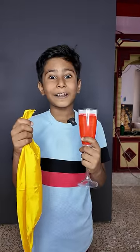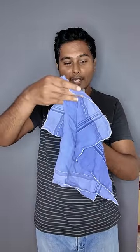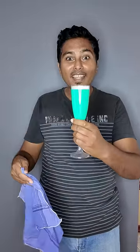Dad, I'm going to tell you how to do two magic tricks. First of all, there's a red color juice in my glass. If I rub it in a little bit, I'll make a green color.